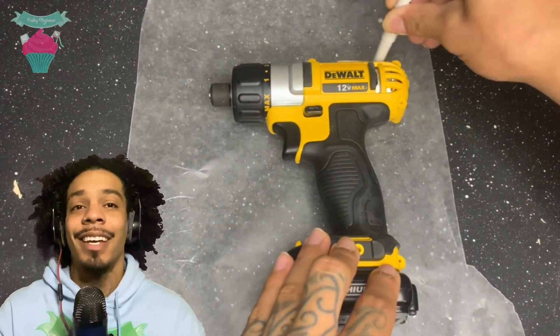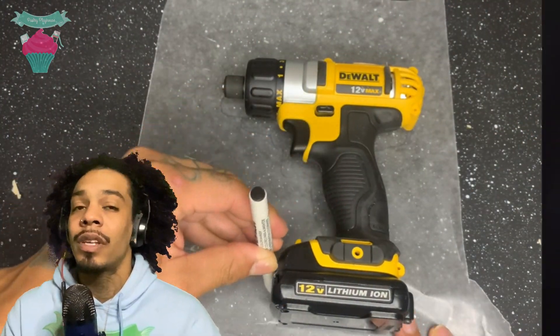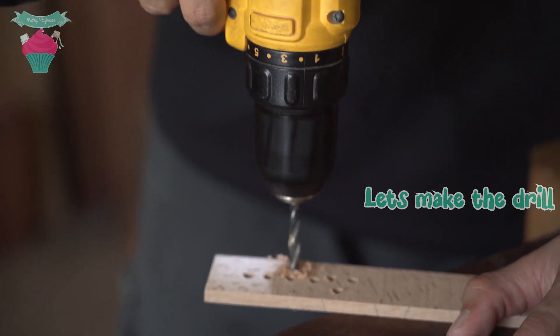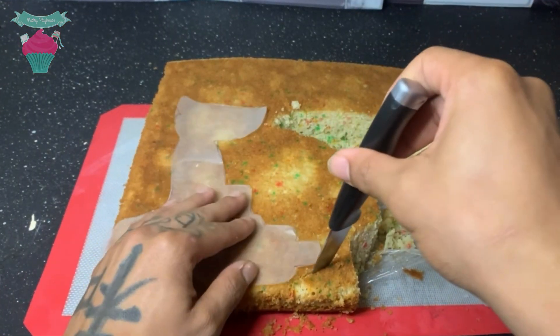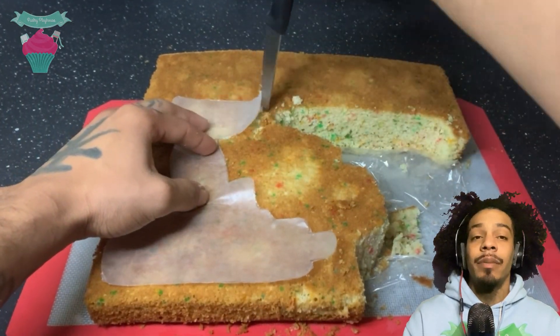So this week, for the dads out there, I decided to cake up a drill. I started with an actual drill to use it as a stencil. Afterwards, I took my cutout and used it to cut the shape needed out of the cake.